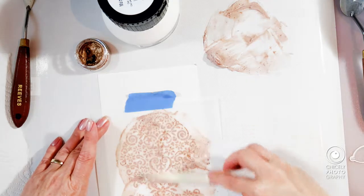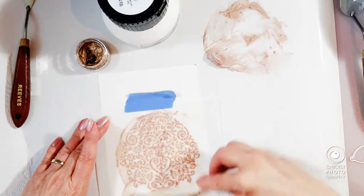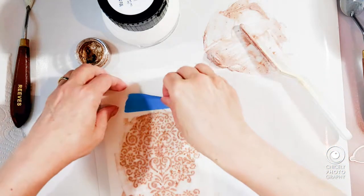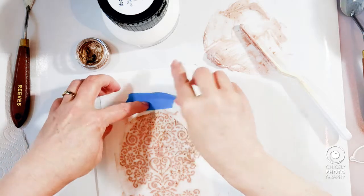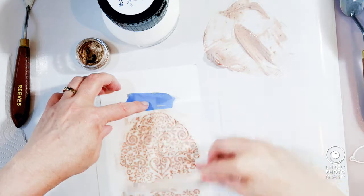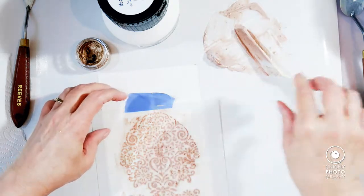I should have just scraped it across, and since I pushed it down a little too much it ended up smooshing a little bit in some parts, but I don't mind it — it's okay. I'm using watercolor paper to put the egg design on.